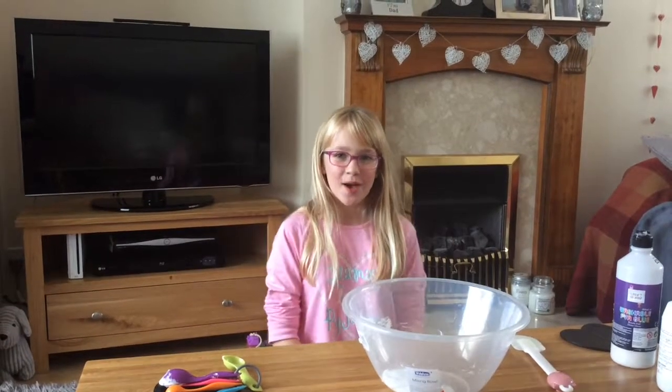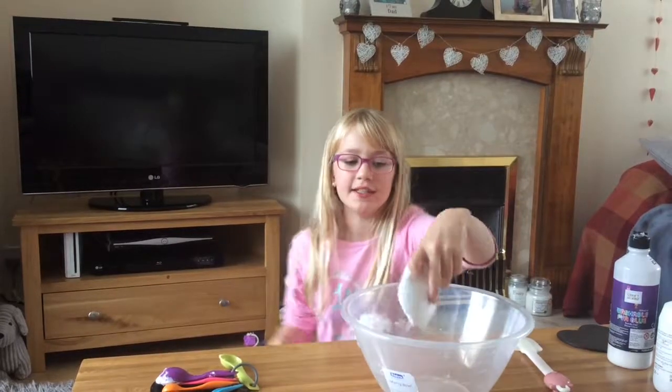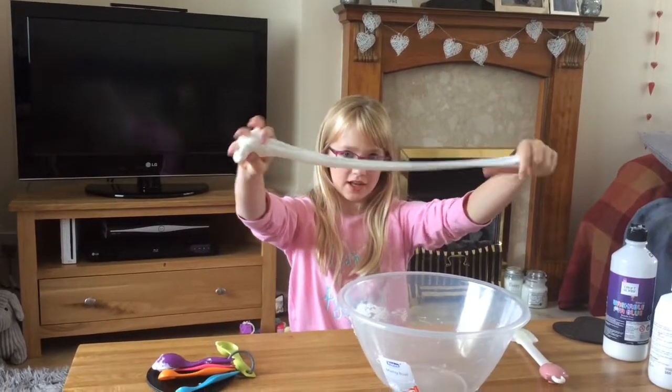Hey guys, it's me Daisy. Welcome back to Be The First. So today I'm going to be showing you this easy tutorial on how to make fluffy slime.